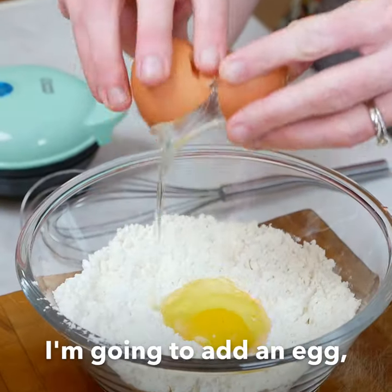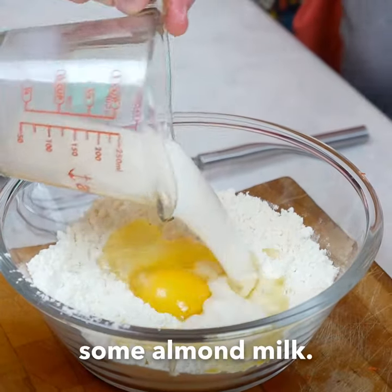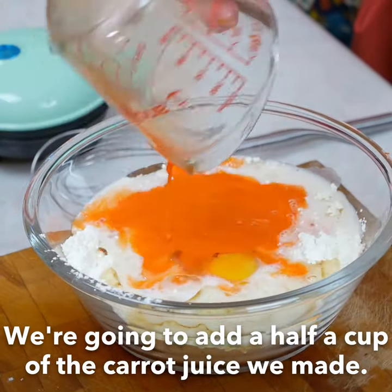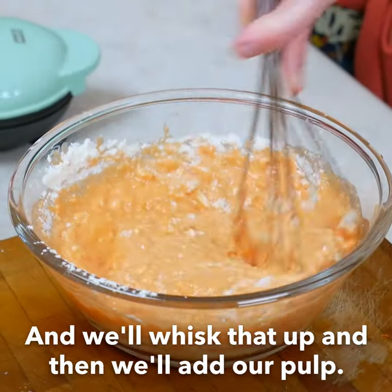I'm gonna add an egg and neutral oil. Some almond milk. We're gonna add a half a cup of the carrot juice we made. And we'll whisk that up and then we'll add our pulp.